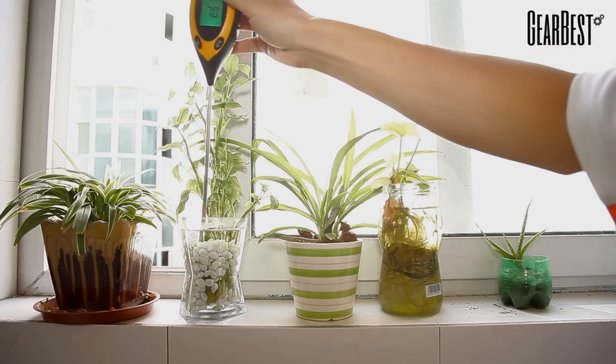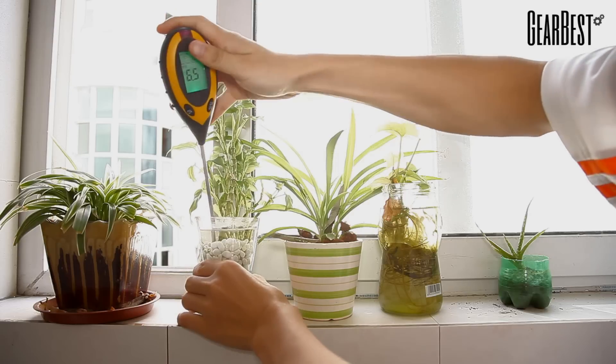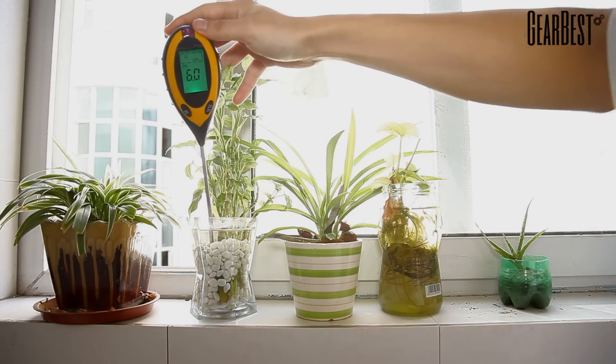This is also a very durable device. As you can see, we're placing this into rocks and roots and difficult to reach places, and the reading is still accurate and responsive.